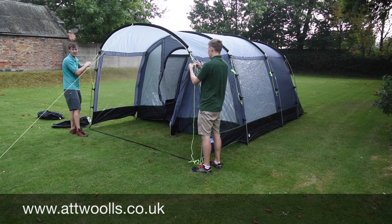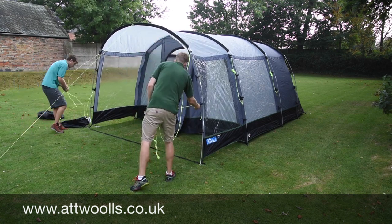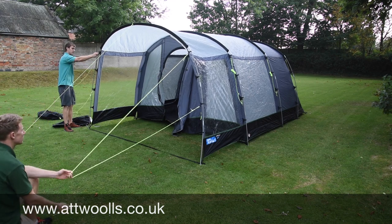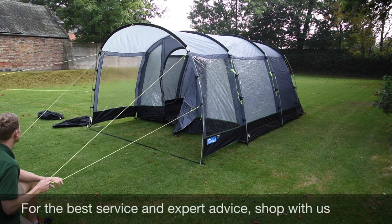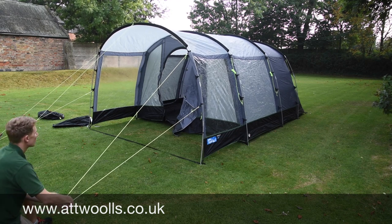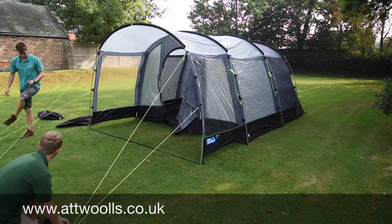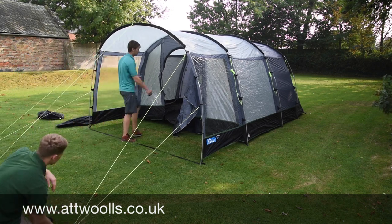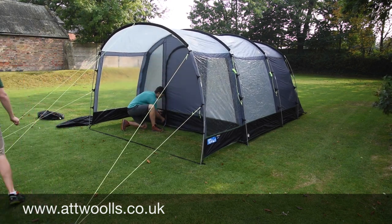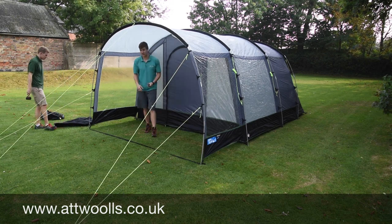It can be a little bit more of a faff when you're putting it up, but on a nice day like today it doesn't matter too much. You can normally tell where the pegging point needs to be by where the tag is coming from. So you can see from this front canopy it needs to be bracing against it, just pulling the canopy out nice and tight. Still inserting the peg at about a 45-degree angle. I'm just going to zip this door up which I've left open, just so that when we fully tension the tent this part isn't spread out too much — and you can see there's still a good amount of tension inside.